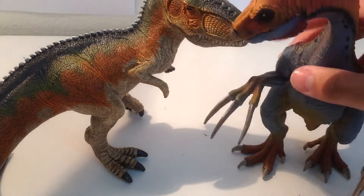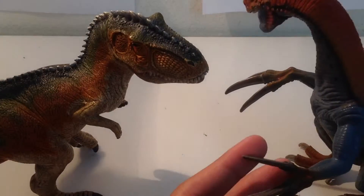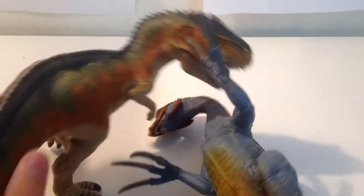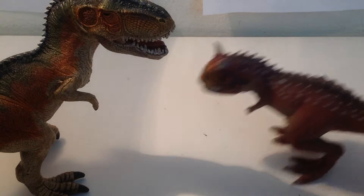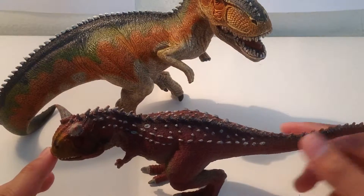Here's the Therizinosaurus. I always like to make Giganotosaurus and Therizinosaurus fight a lot. And lastly, here's the Carnotaurus. I think they're pretty much in scale, but Carnotaurus should be a little smaller.